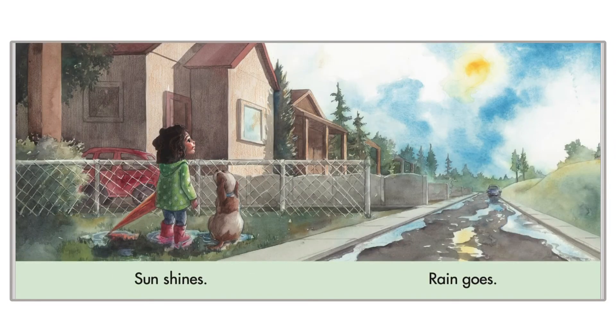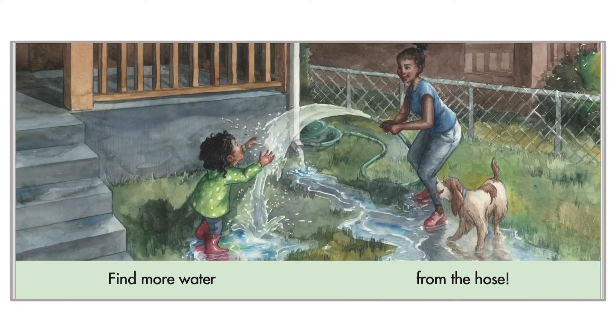Sun shines and rain goes. Find more water from the hose. Oh, they are having a lot of fun together.